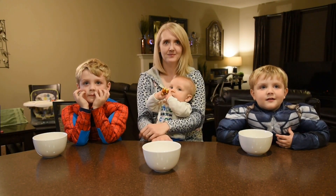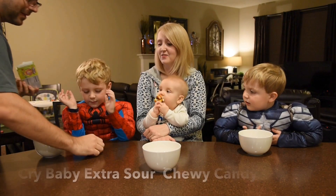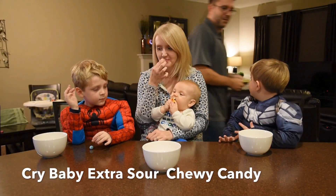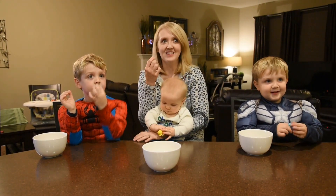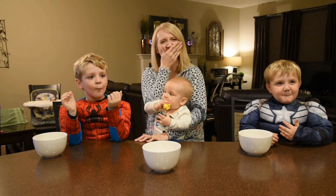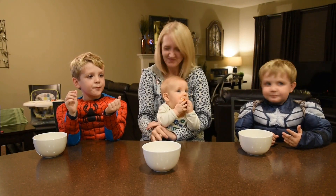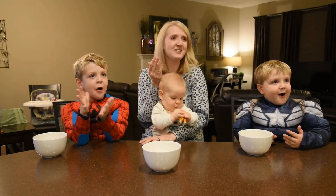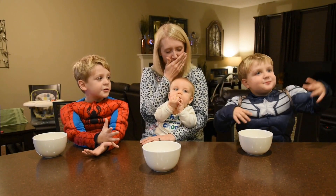We now have Crybaby Extra Sour Supercharged Chewy Candy. I want blue — I used to love Crybabies. Mama didn't want yellow so she's going to get orange. I'm going to give you blue, Captain America. Are you scared? Hold them up, don't eat them yet. Ready, set, go! Hang in there, Mom. I can't handle it — it's burning my tongue. Good job, guys. I can handle it. I'm going to try one — it burnt my tongue. Yeah, that's pretty sour.